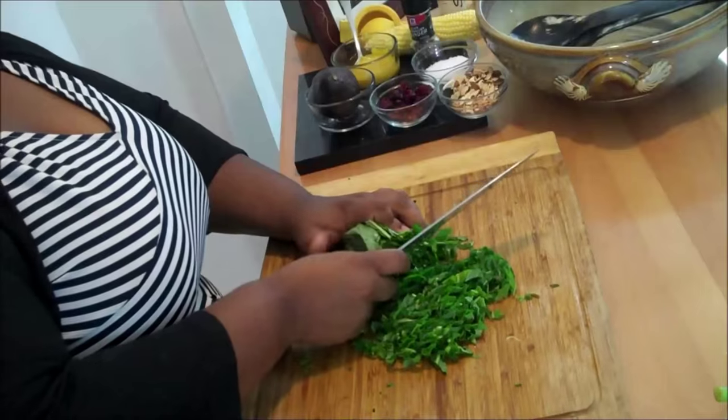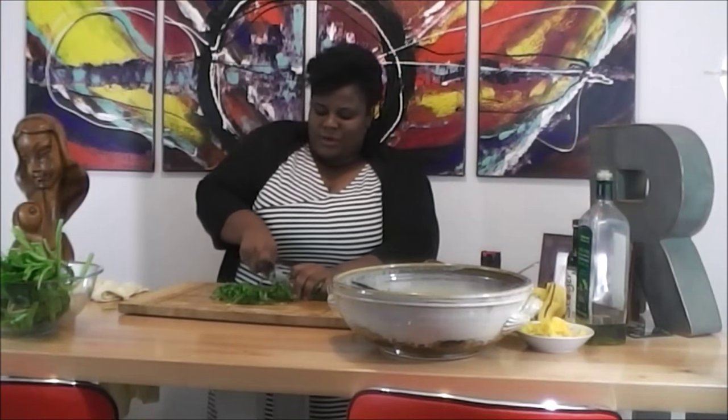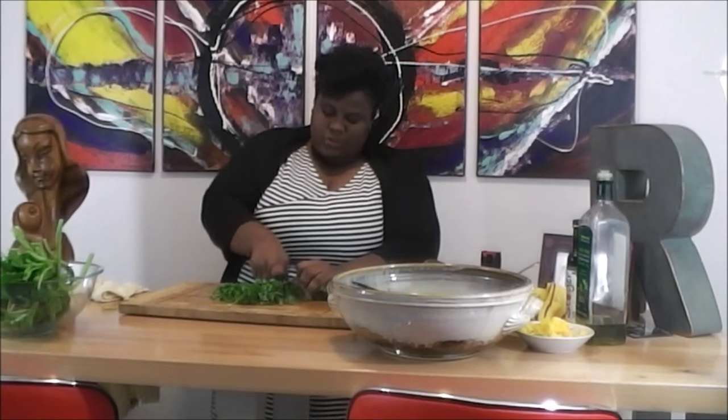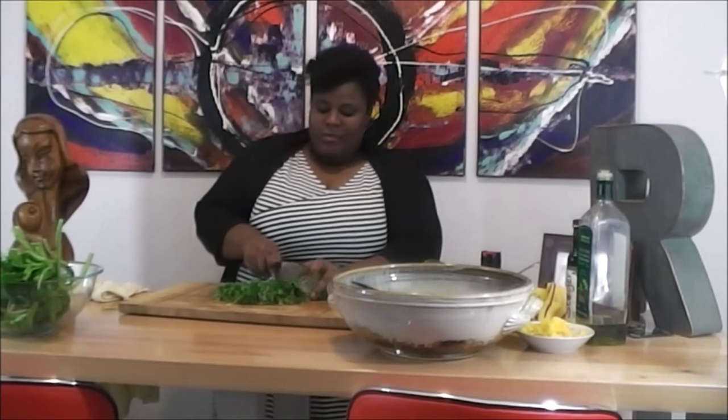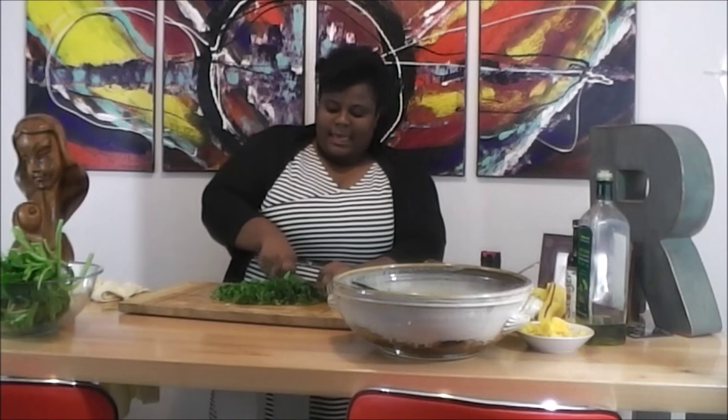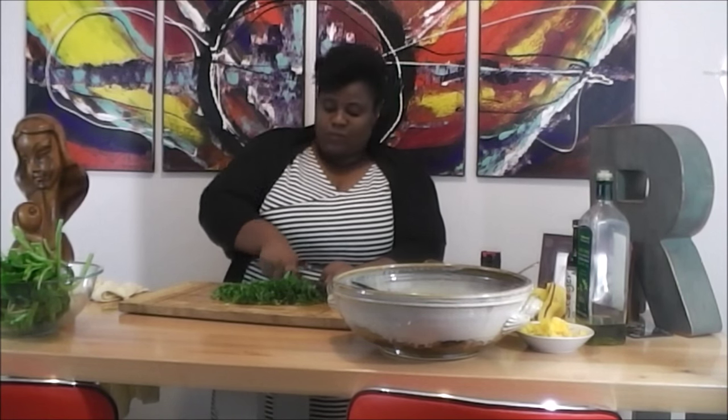For my American friends or friends in other countries who are not in Jamaica and might not have access to Callaloo, you can substitute with spinach or even kale. The way I'm going to treat it today would be the same way that you would treat kale to make it palatable eaten raw.